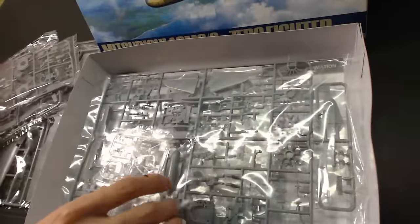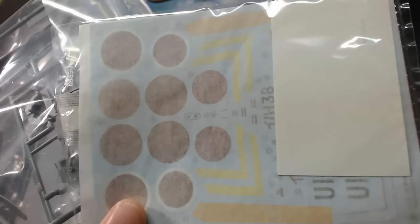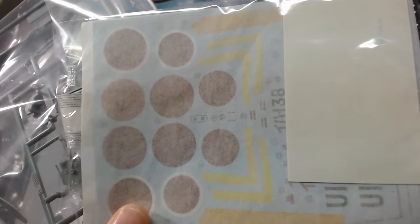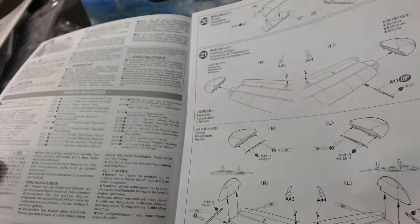Opening the box, we have a few plastic sprues, clear parts for the canopy, a decal sheet and photo-etched parts, a history leaflet about the plane, a painting guide, and finally an instruction sheet.